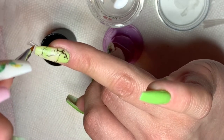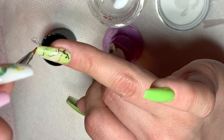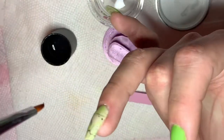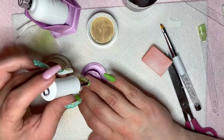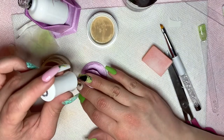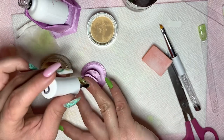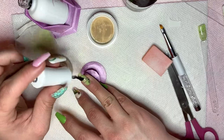After I cleaned up the decal, I cure in the lamp for about 30 seconds. After I've cured, I'm going to apply a layer of gel base, then I'm going to pat down the brown just to give it that little discoloration around the edges.